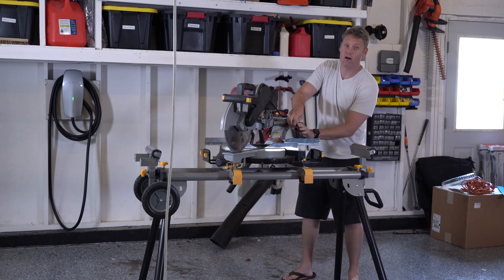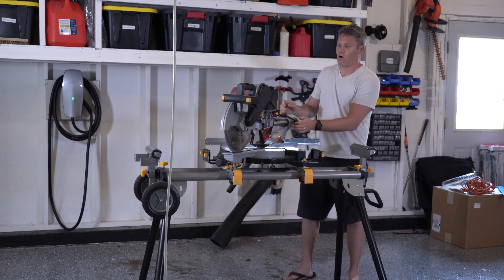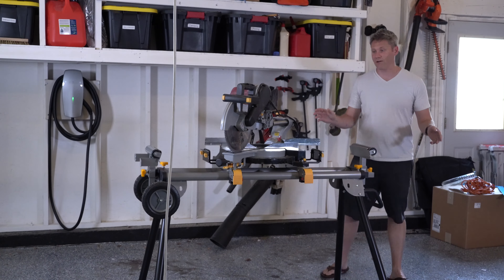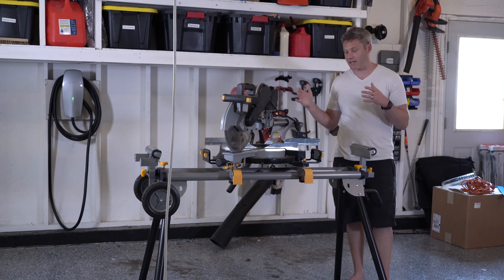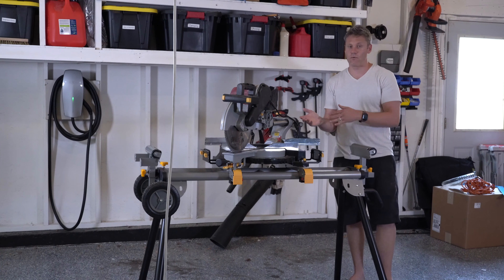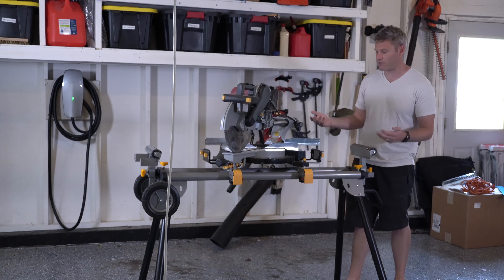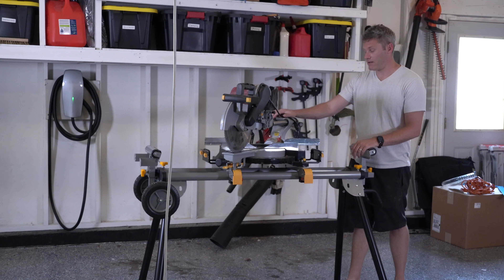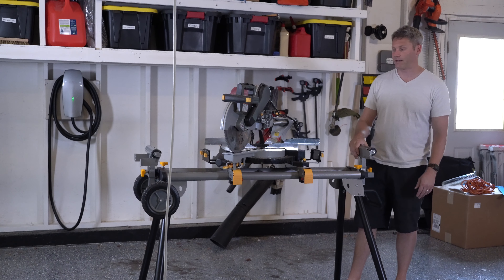Would I recommend this saw? 100%. I have a lot of cheap Harbor Freight tools and I would actually recommend this over many of the others. This is the rare instance where I would say, even if you're a professional and going to be using this for a lot of heavy use, I think it's okay to go ahead and get this saw, where some of the other tools I reviewed I would say no to. It's a really good saw for the money. You can't go wrong — I would highly recommend it.